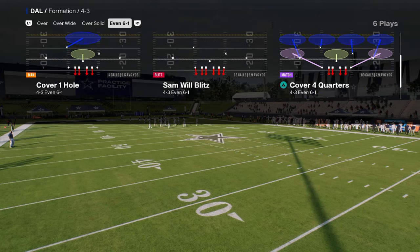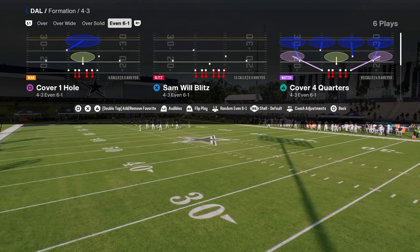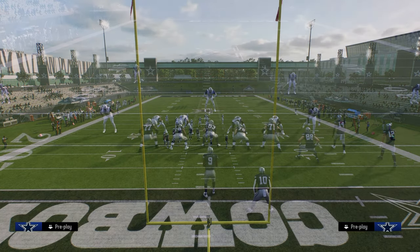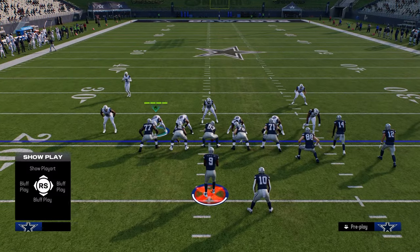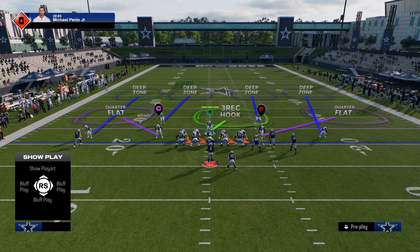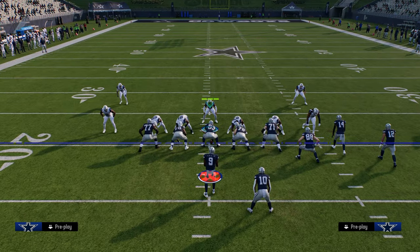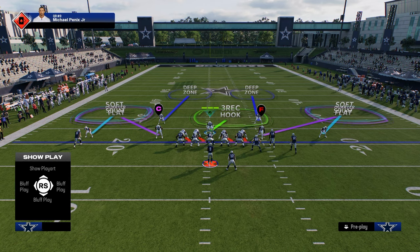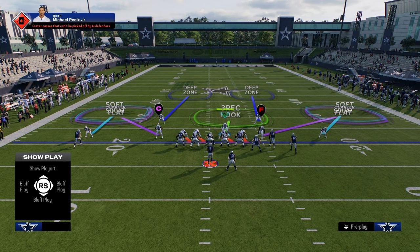We're going to be doing this out of 6'1. I think it's easiest just to do everything out of cover 4 quarters. Basically, all you're going to do is show blitz, and then put your outside corners in hard flats or soft squats — we're going to put them in soft squats here. Put both of these guys on the outside into soft squats. You can leave the quarter flats, or put them in seam flats or curl flats — any of those are fine. Then you can leave your user on this 3-yard hook. If you want to man them up on somebody, be my guest, but I don't think you really need that for double flatting or double Mabel.